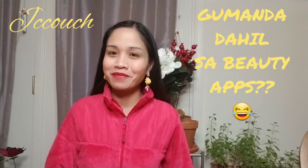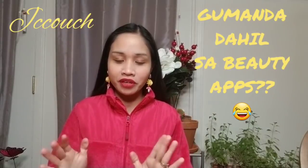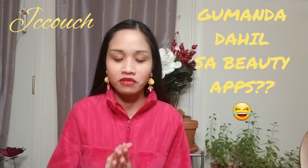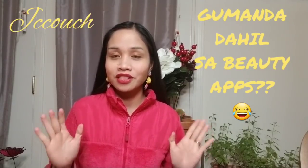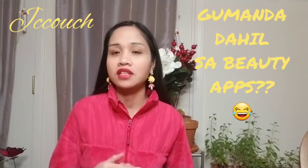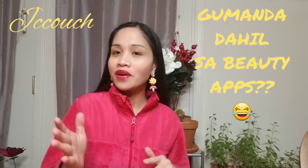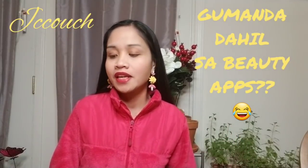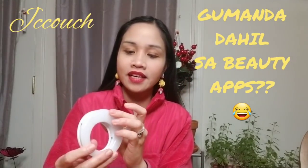Hi guys, welcome back to my channel. It's Megan. Today's video I'll be showing you a very short video — I don't want to talk a lot. I'm showing you my little selfie ring light. It's very cheap, very affordable, and sometimes it can give you a better selfie. So if you guys love to take selfies and it's very dark, you should use this.